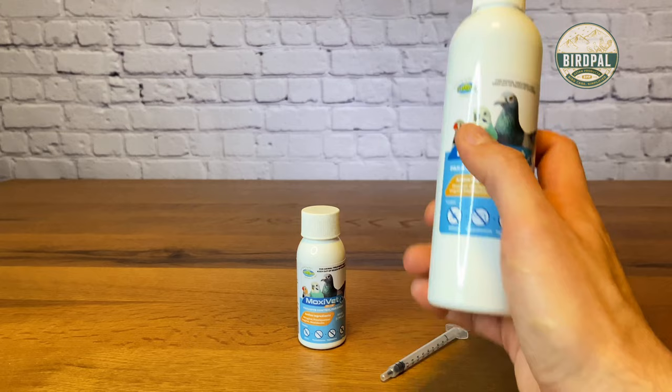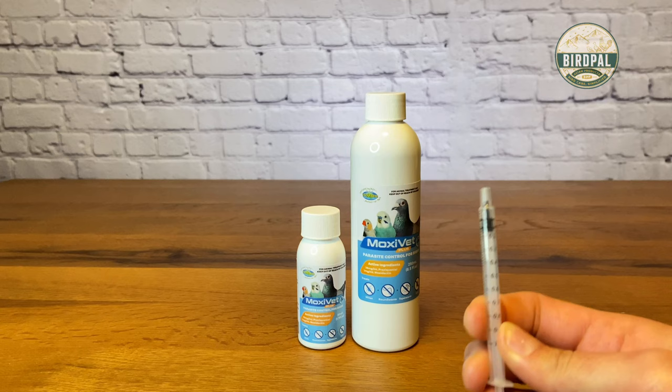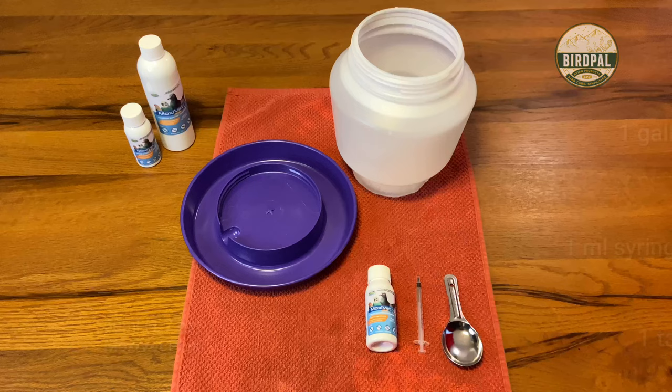Now in the second part of the video, I'm going to show you how to properly administer this into a gallon of water, and I'll also show you how to properly dose one of these 1 ml syringes, which are included in your order if you order from our website.